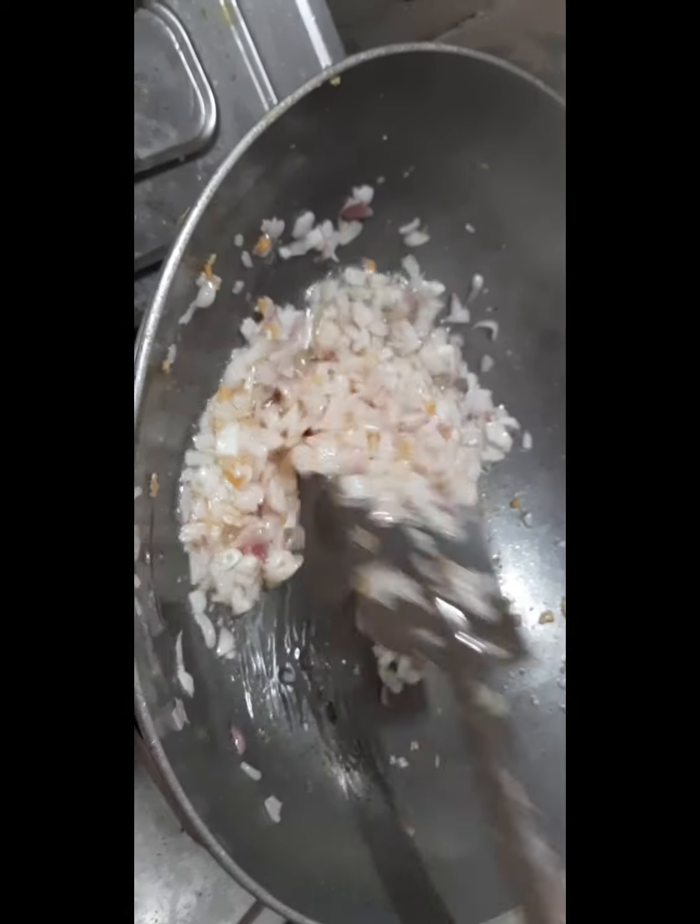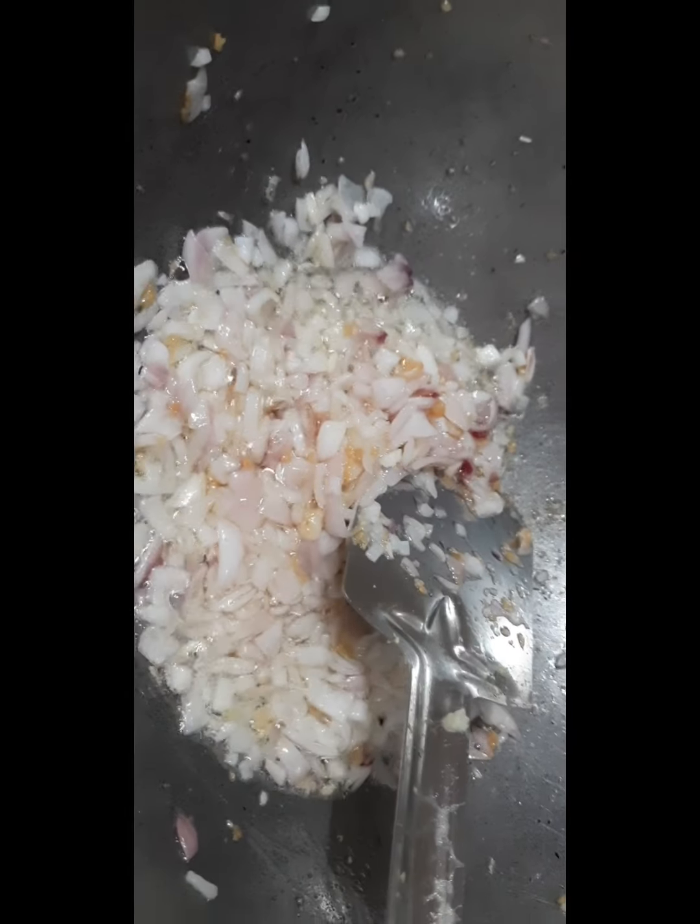Good. We will wait for it to become golden brown.